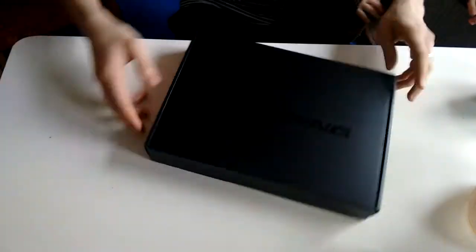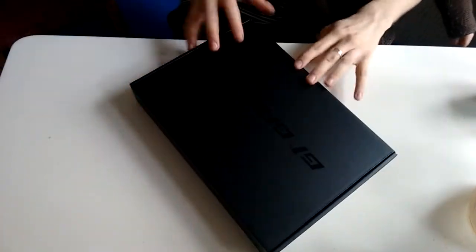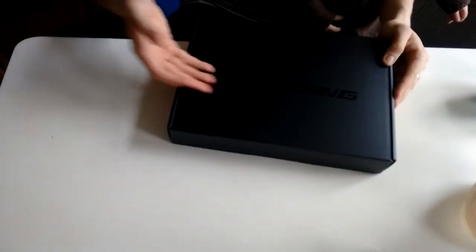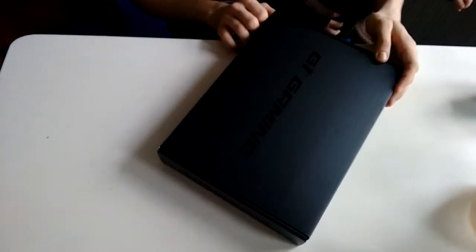Right from the start you can see that this is a premium product because inside of the box there's another box. It says G1 Gaming.